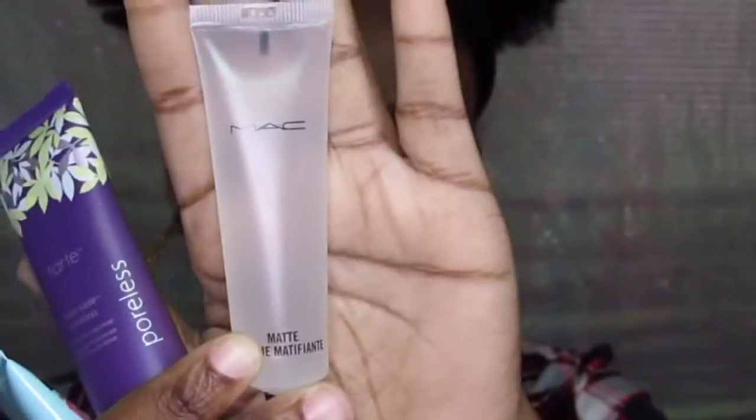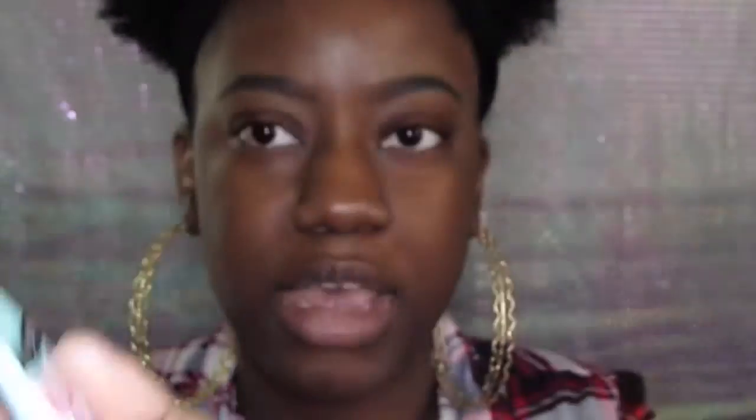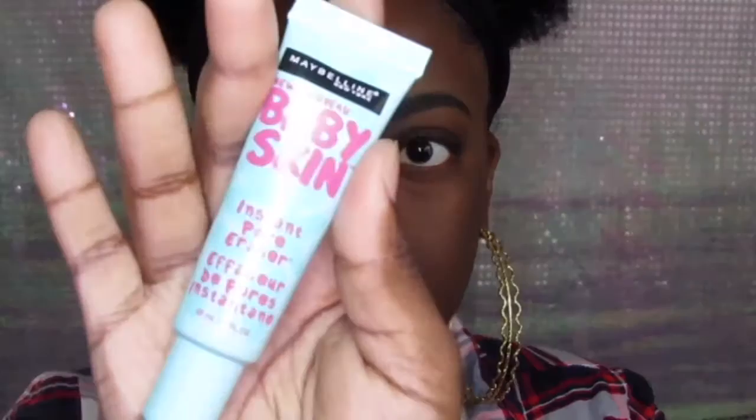Some other silicone-based primer options include the MAC Matte, Tarte Pores No More, and the Maybelline Baby Skin. I think any silicone-based primer will be fine to wear with this foundation. Like I said, my skin was freaking flawless with it.